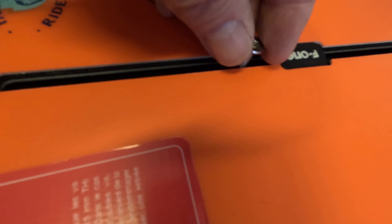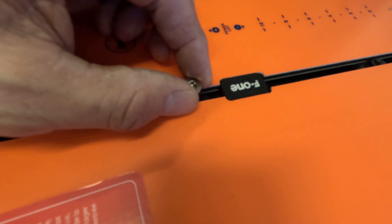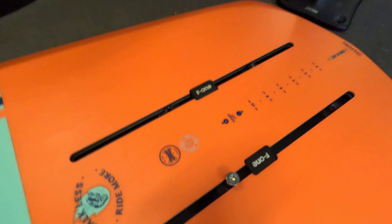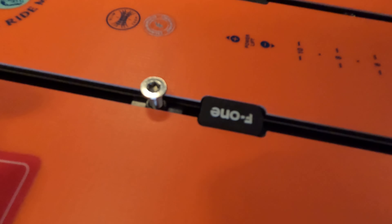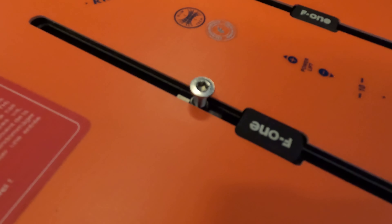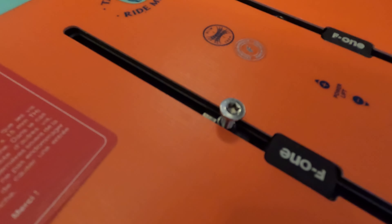Basically what it comes down to is the track is a little different than on my Cabrinha board and they want you to use these tiny little M6 bolts. Normally that maybe isn't a problem with other brands — I haven't really run into an issue — but let me show you what happens when we put the M6 bolt in the M8 hole on the Cabrinha mast.